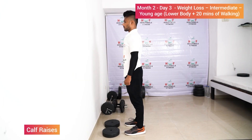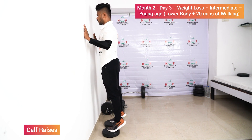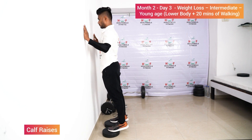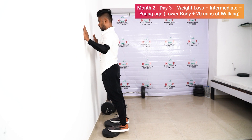Calf raises — stand on your toes and lift your heels up: one, two, three, four, five.